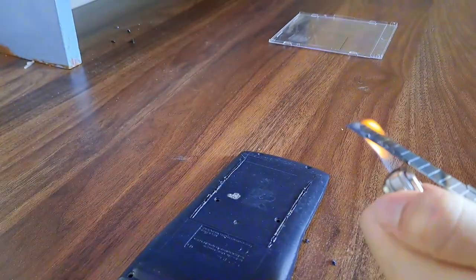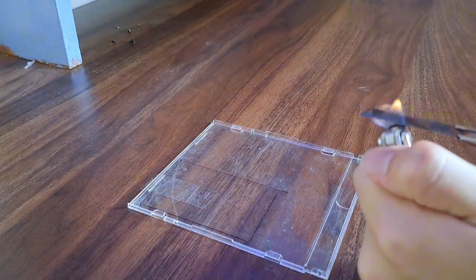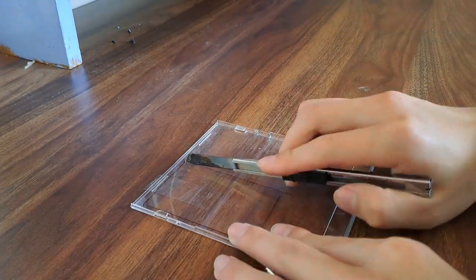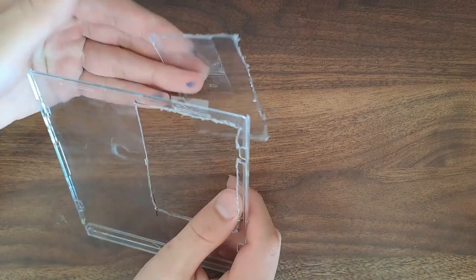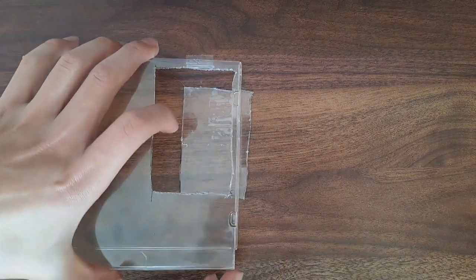Anyways, after it is done, we can now repeat the process with the acrylic. Now I have both of them cut, it can be pushed out with a super satisfying click.